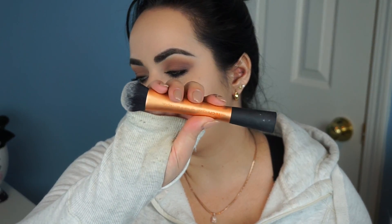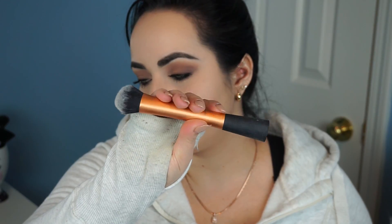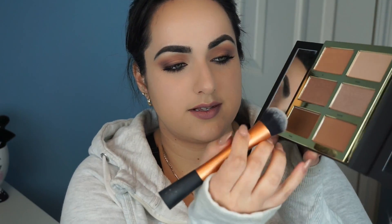I haven't used this before, so I don't have a favorite way to apply it yet. To apply the contour, I'm going to use this Real Techniques Expert Face Brush. I'm just going to dip this in my cream contour — not grabbing too much of it. I'm going to use the same mirror that the palette has.